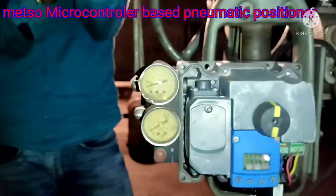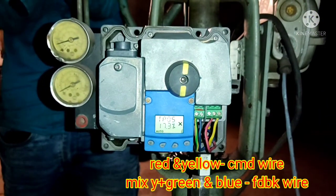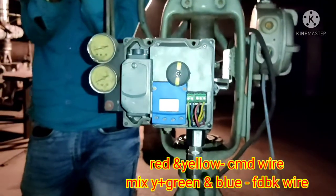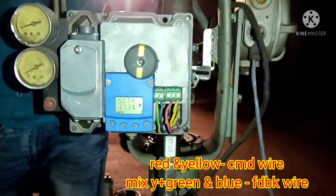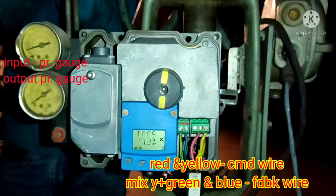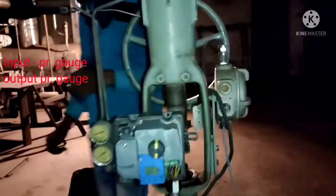After removing the cover of the positioner, we see the display part — this is called LUI, which stands for Local User Interface. On the right side you can see the red and yellow wires: the common wire and the 4-20mA loop wire, along with yellow, green, and blue feedback wires. Through these feedback wires, the position signal goes to the DCS system. The positioner has two gauges: one input pressure gauge and one output pressure gauge.